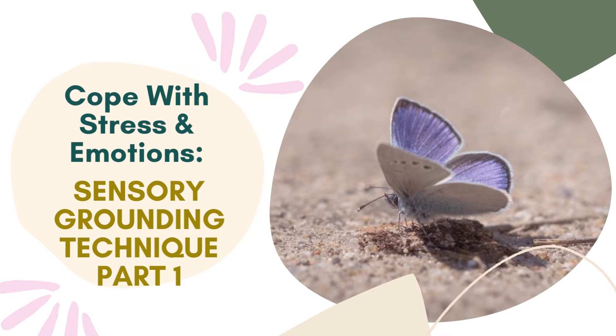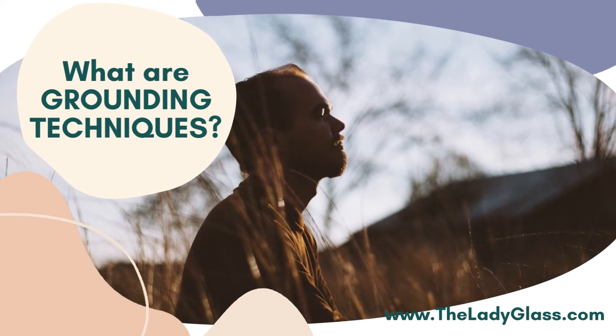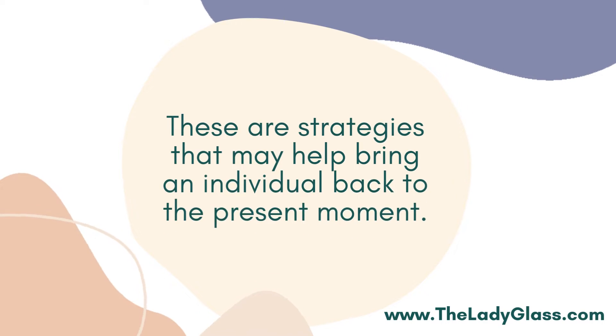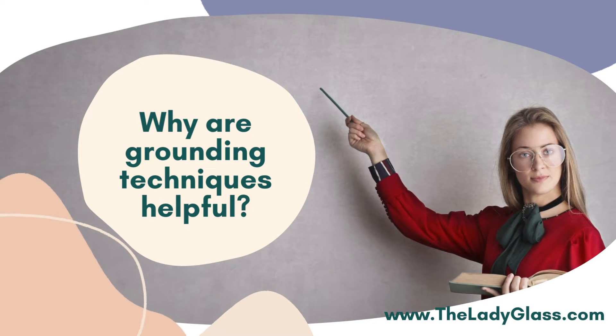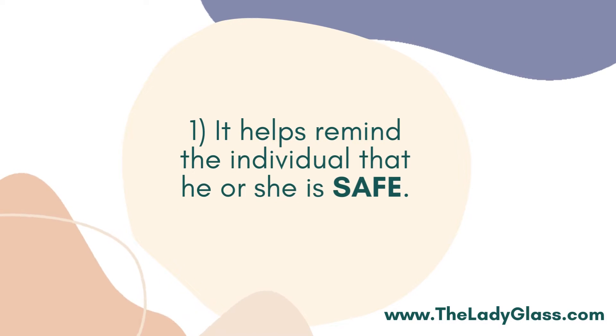Today's topic is coping with stress and emotions using sensory grounding techniques. What are grounding techniques? Grounding techniques are exercises that one may practice to manage trauma, stress, and other strong emotions. These are strategies that may help bring an individual back to the present moment.